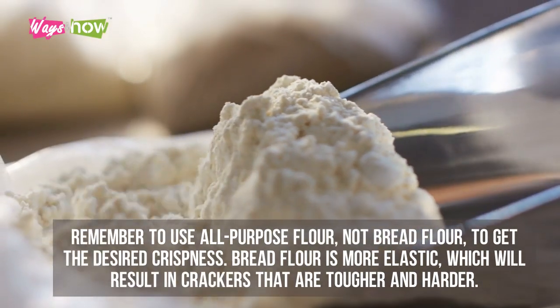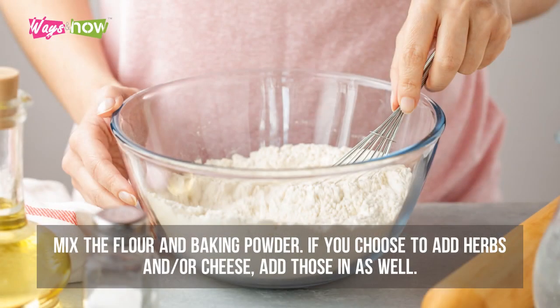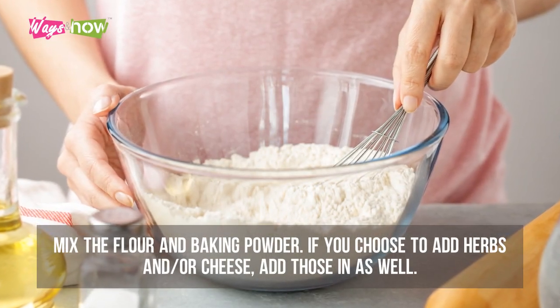Remember to use all-purpose flour, not bread flour, to get the desired crispness. Bread flour is more elastic and will result in crackers that are tougher and harder.